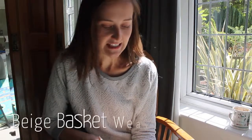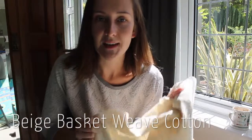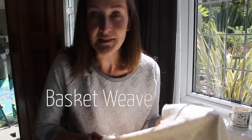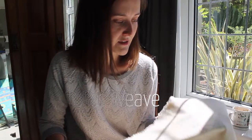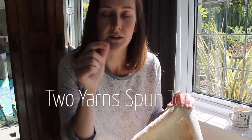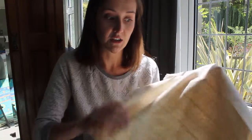Today I'm talking about our fabric of the week, which is our beige basket weave cotton. It's called basket weave, and for anybody who doesn't know what that is, it's very similar to a plain weave fabric where the fibers criss-cross over each other, but the yarns are much thicker — they twist the yarns together — so it makes a much stronger and sturdier fabric.